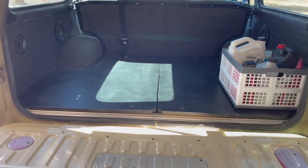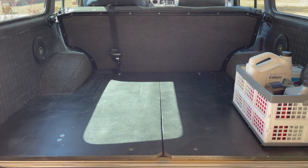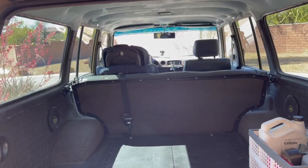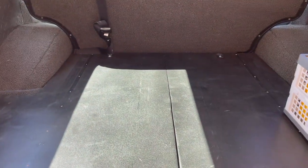I split it in half because it makes it easier to go in and out of the car. It was so hard to maneuver one big piece of plywood without hitting my windows, and I always had to ask my wife to help get it in. So anyway, it splits in half totally. The idea is that on this side I'm going to have my fridge.